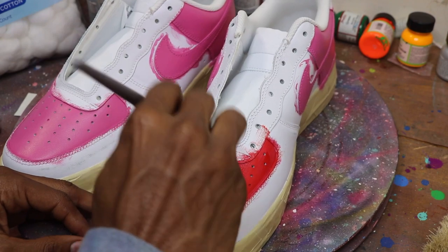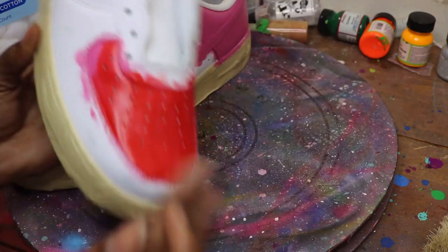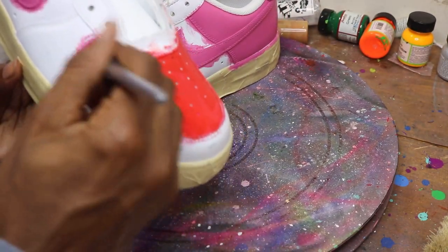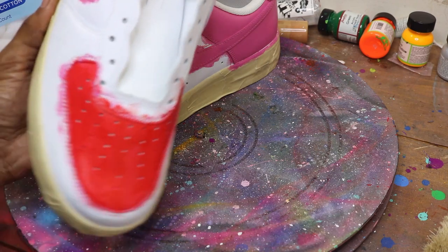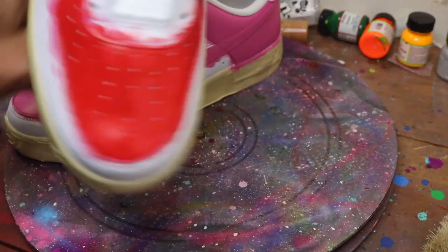I don't know if y'all can tell, but the difference between laying this red straight on white and laying it down on pink is a huge difference. Matter of fact, I can show y'all — hold on, let me finish laying this down. This part's gonna be black anyway so it doesn't matter. Alright, now y'all see how full that is right there.